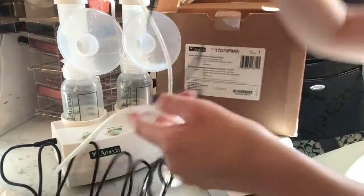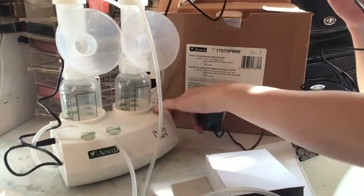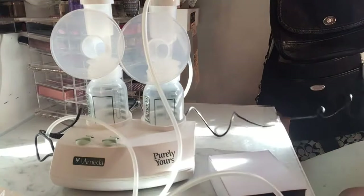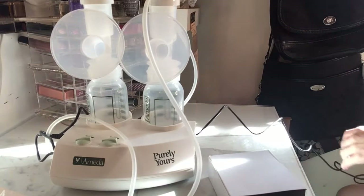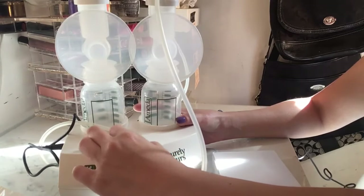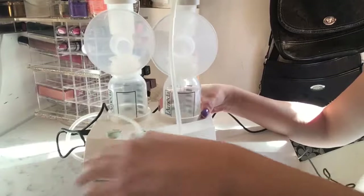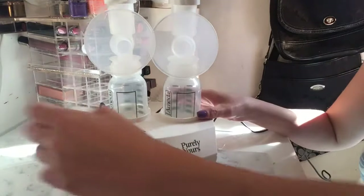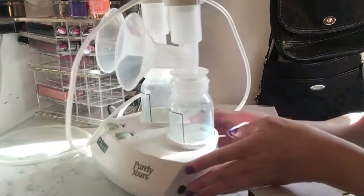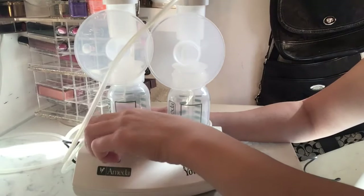Let's go ahead and plug it in to listen to how loud or quiet it is. Testing the sound now... It's really quite simple and not that loud at all — which is great especially if you're trying to pump at night.